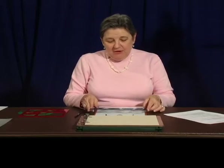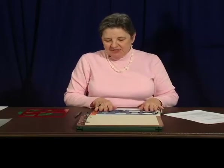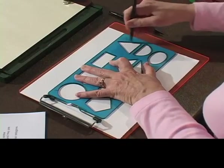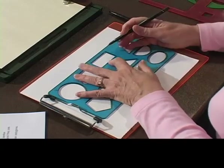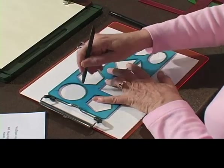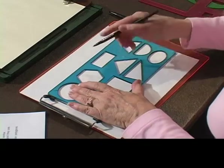So all you do is take your ballpoint pen, hold the stencil down, get your fingers out of the way, and trace along on the inside. It's very simple in the sense that you're just feeling where you are. You've got to keep those fingers out of the way.